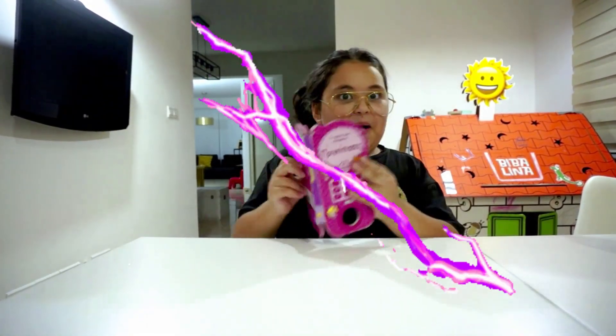Do you know what static electricity is? Let me tell you. Oops! Wrong book!